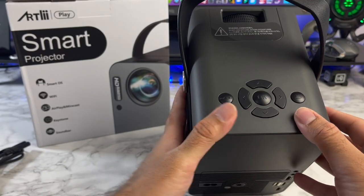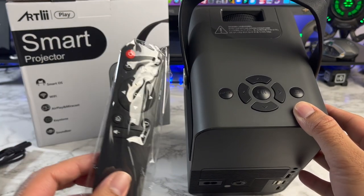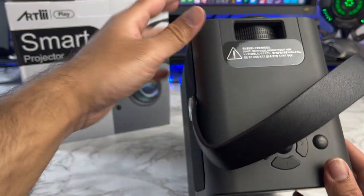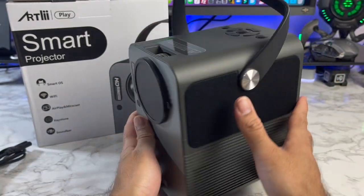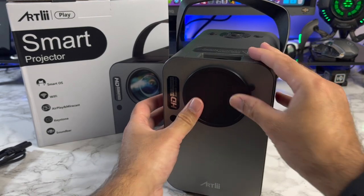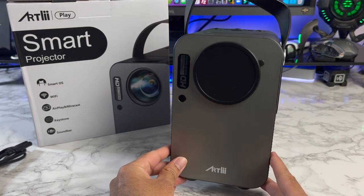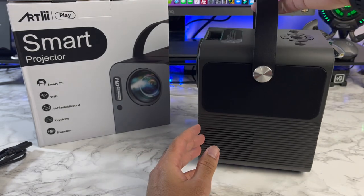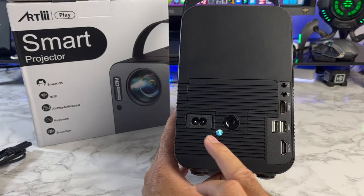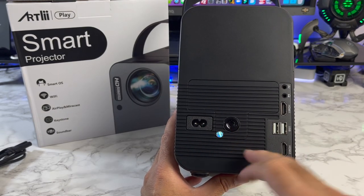On the top you've got some navigational controls, but you can do all the same things with the included remote control. There is also a focus adjustment and on the front of the projector you have your lens cap and your lens. There is also an infrared port for your remote control. On the side you have what looks like a speaker grille and some vents. On the back you've got a power socket and physical power button, and an AV port.